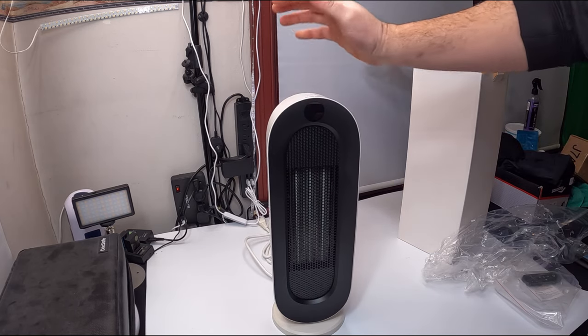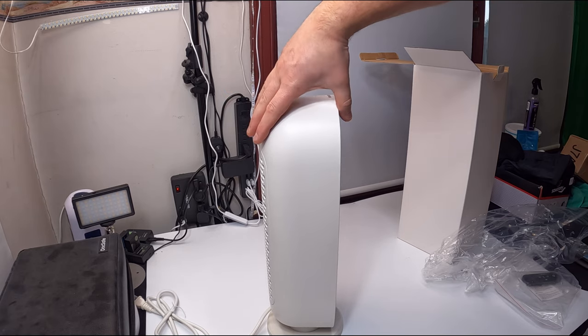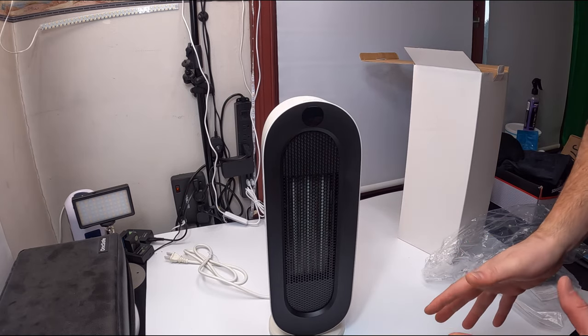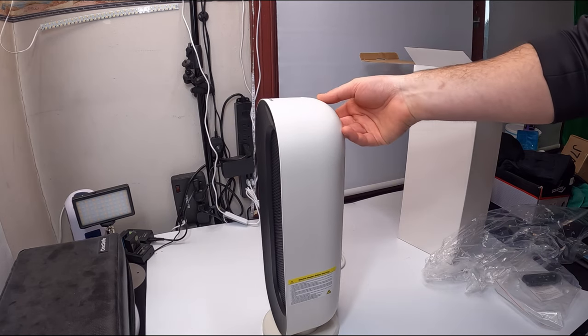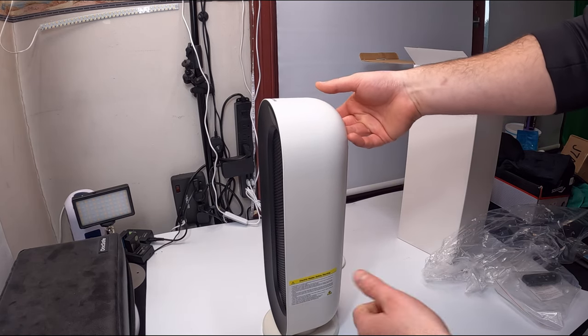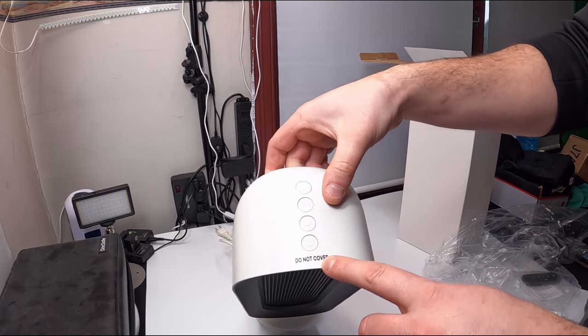I actually really like this — it looks a lot better than the listing. On the listing it doesn't look as nice as it does in person, so that's definitely a plus. It's almost like when someone looks better in person — this definitely does.